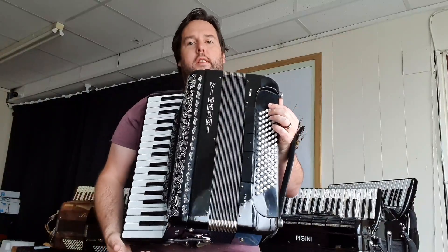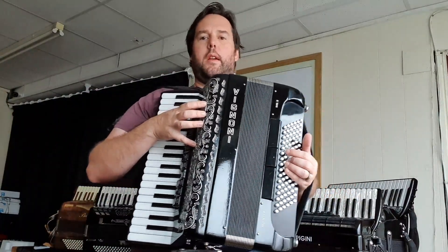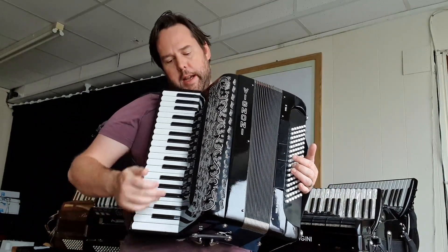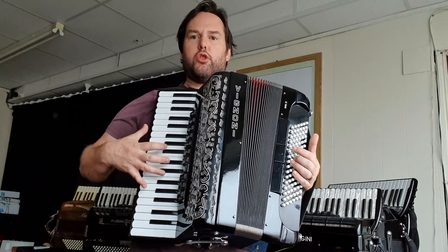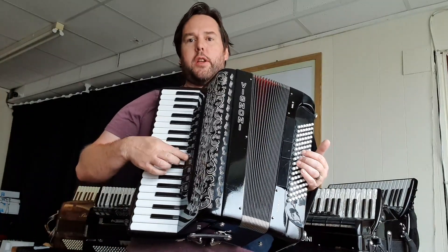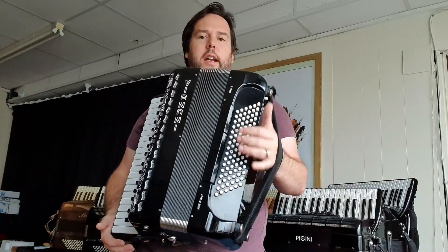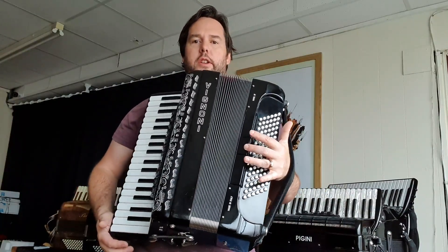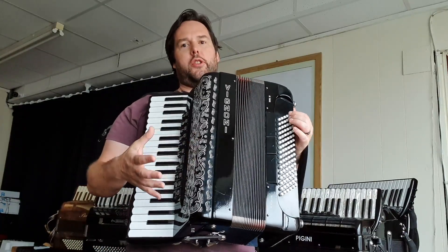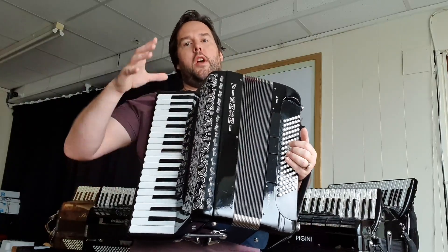What I want to show you today is this nice example of a second-hand Vignone accordion. What we have here is a 37 key, four voice musette — it's a non-casota so it's not too heavy — and it's three times eight foot reeds, musette tuning, good Scottish musette, 96 bass left hand with three registers. It's a very flexible instrument with lots of different sound choices and permutations you can work with.